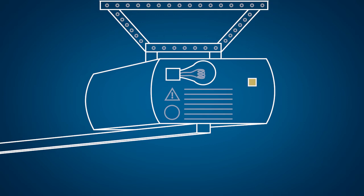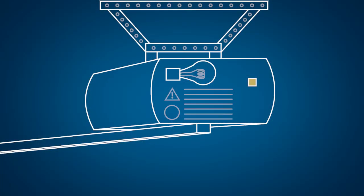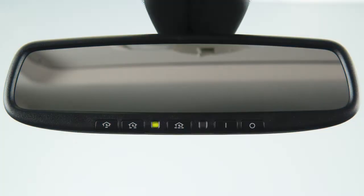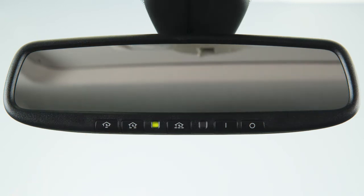If the garage door system uses a rolling code, you will also have to synchronize the garage door system with the integrated garage door opener in the rearview mirror. To do this, place the power switch in the ON position. Leave the vehicle and press the programming button. Get into the vehicle and press the previously programmed button on the HOMELINK until the garage door closes. This last step must be performed within 30 seconds of pushing the programming button on the door drive unit.